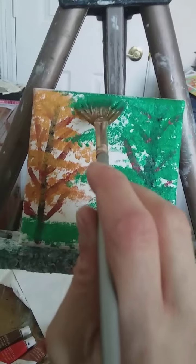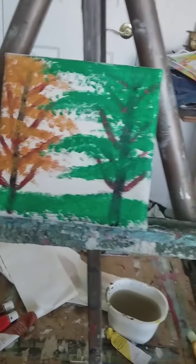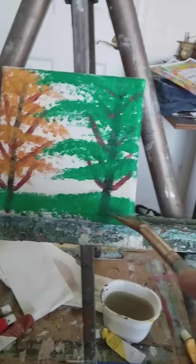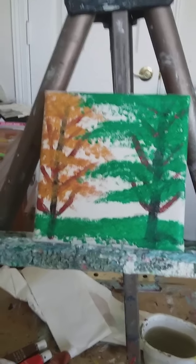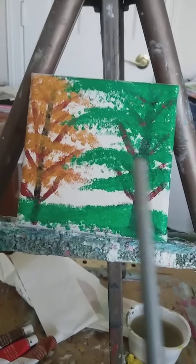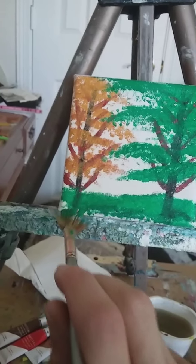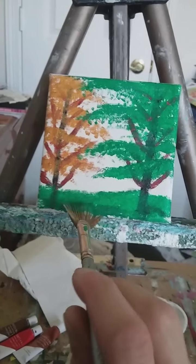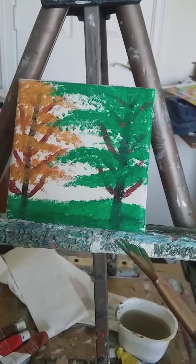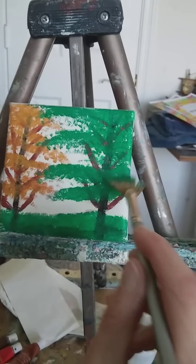I'm going to tell you how I did this painting. I used a pencil and sketched out the trees and the grass, then used some acrylic paints. All you need is a canvas about four by four, sketch out where your trees and grass are going to be, get yourself some acrylics and some water, and try to do a painting like this. Let me know in the comments how your painting is progressing.